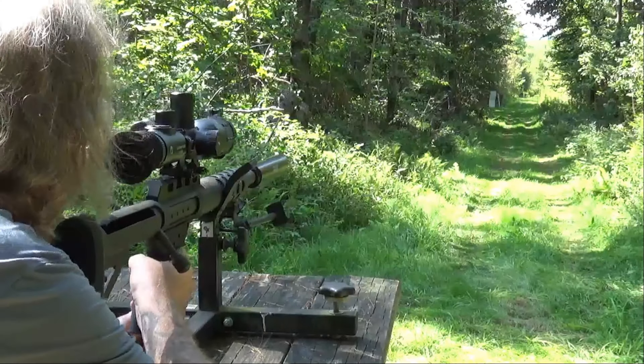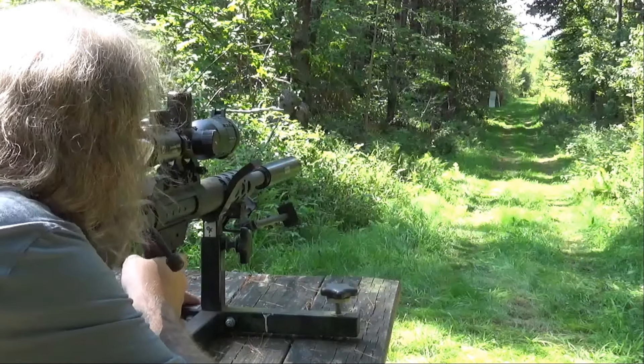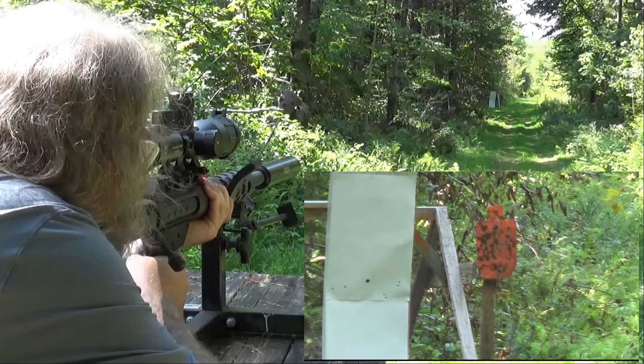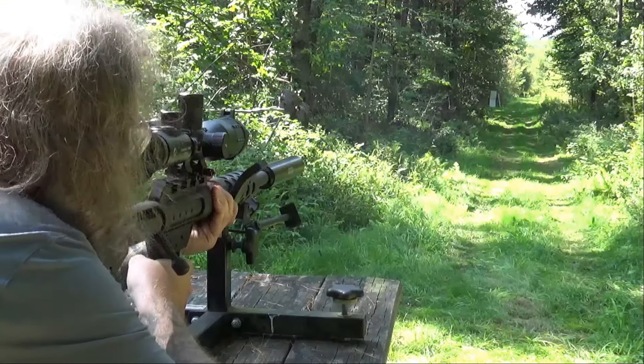And down it goes again! I think we can hear the difference between it leaving the barrel and it impacting the target. Holy crap — it sounds like it's smacking it with a sledgehammer, and there's obviously some energy being delivered because it keeps knocking my silhouette target over every time it hits. Standard rounds — including supersonic rounds like 5.56 and .308 — don't knock it over, not even close. This thing is actually knocking the target over.